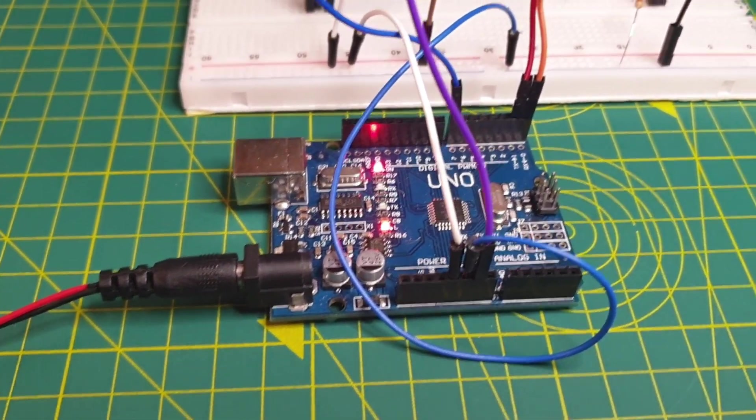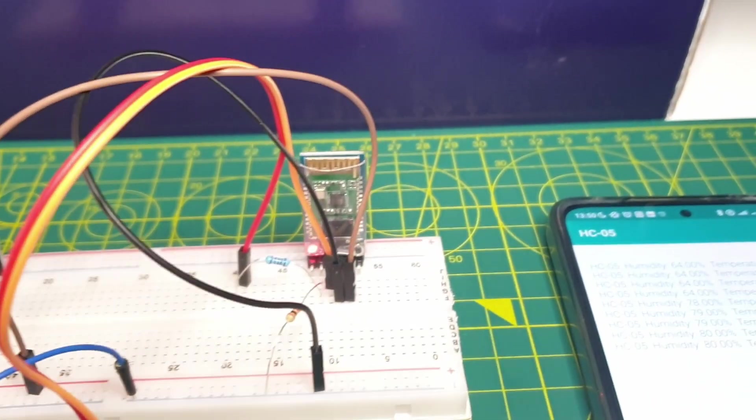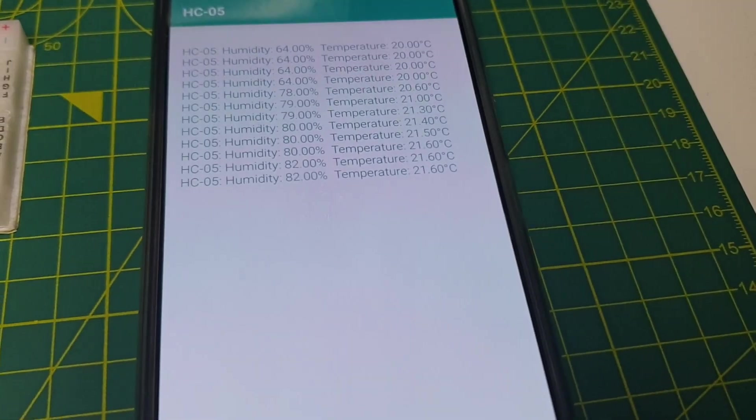Hi everyone, this is the Frugal Engineer, welcome to this Arduino tutorial. I'm going to show you how to use the DHT05 Bluetooth module. This chip component will allow us to add Bluetooth connectivity to our projects.